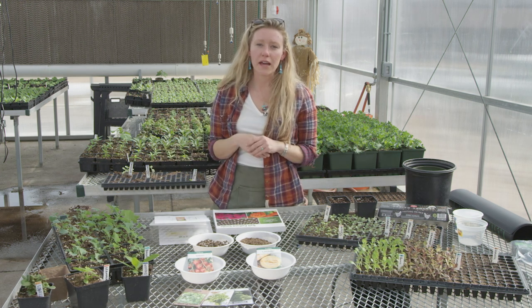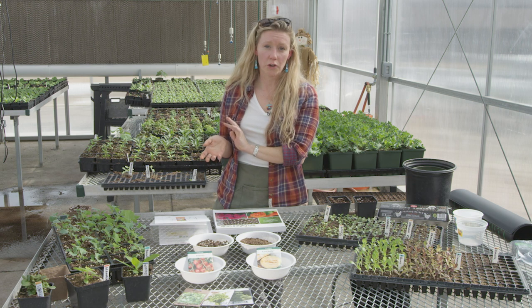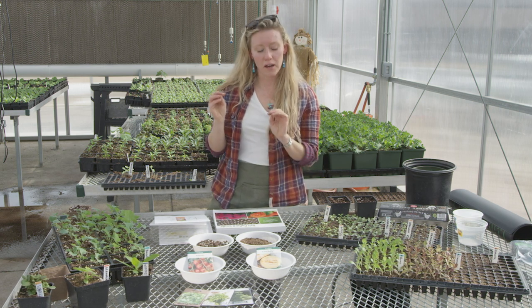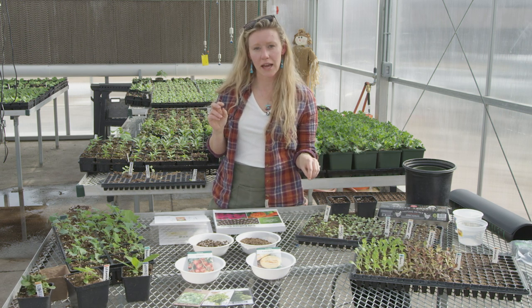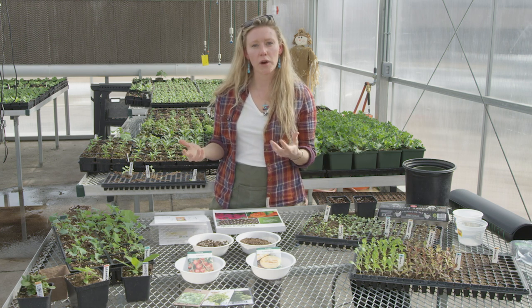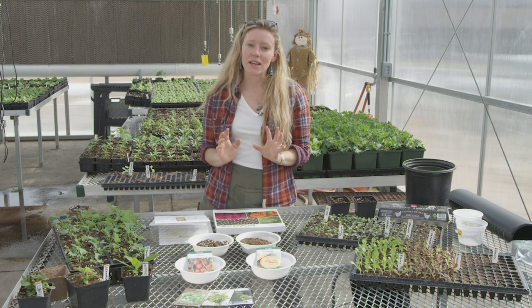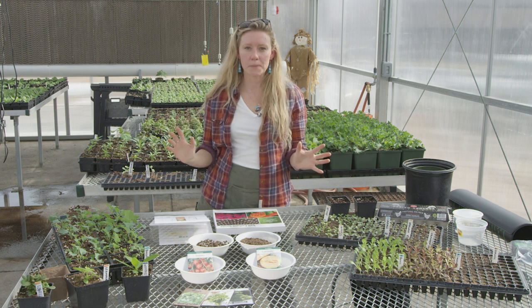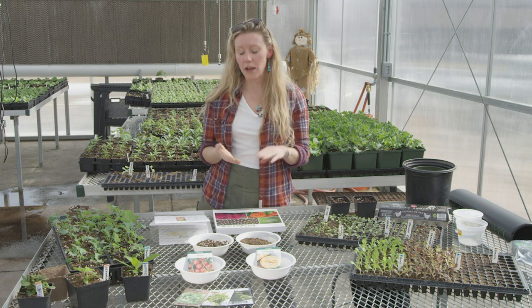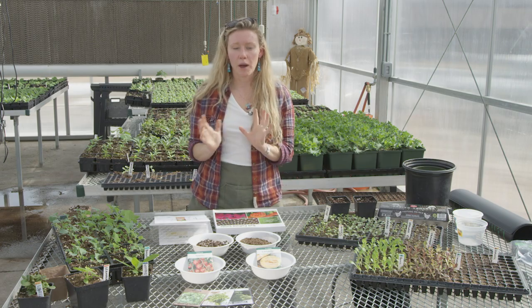Another category of plants are those that can be planted directly in the garden but cannot tolerate cold temperatures — for example, green beans. There's not really a lot of benefit to planting them inside, and it's best to just plant them outside after your last frost. The last category, and probably one that people are most interested in, are our summer-loving crops — things like tomatoes, melons, winter squash, and cucumbers — and that's the area we're going to talk about today.